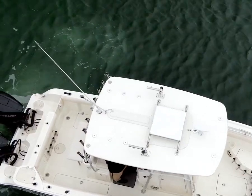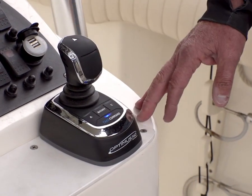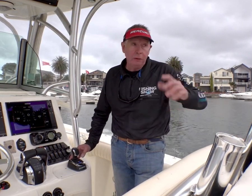One of the lucky things about my job is I get to look at some pretty cool gear, and this V6 Joystick piloting system is just that.